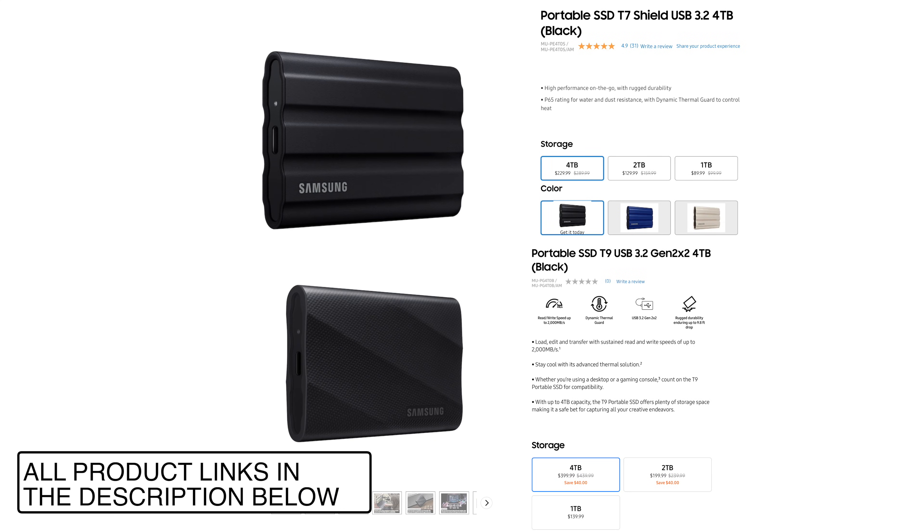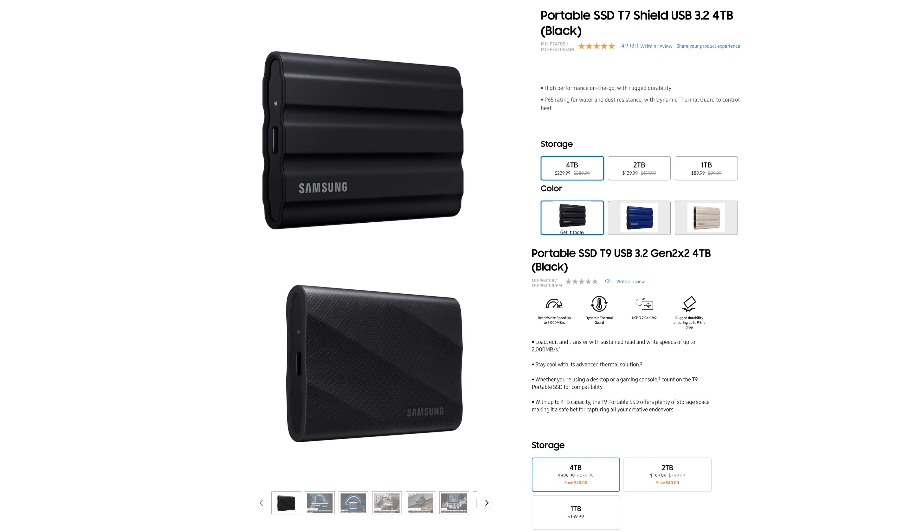Both drives come in 1, 2, and 4TB configurations, and the T7 Shield has multiple colors that you can buy. The T9 is only available in a dark gray-black color.